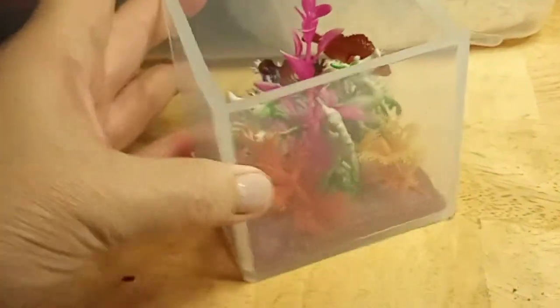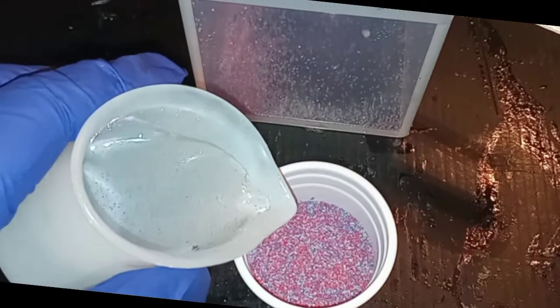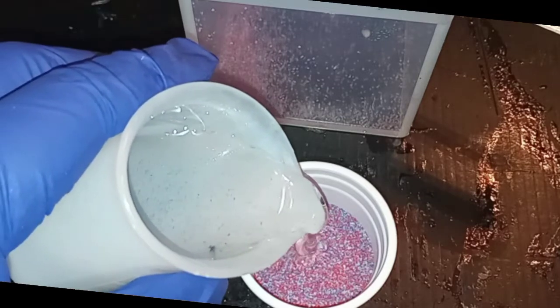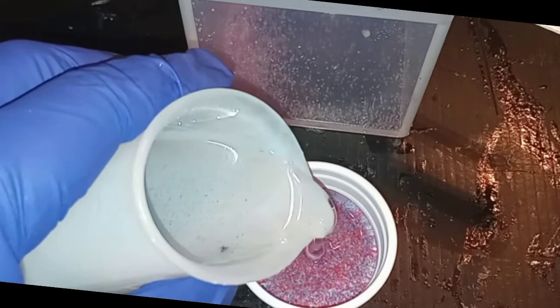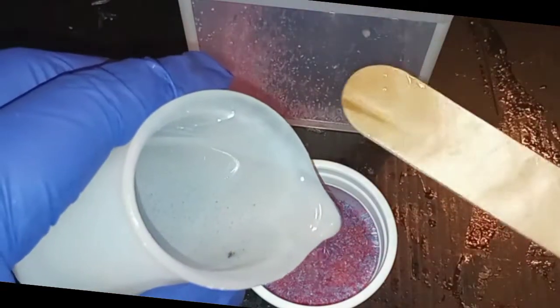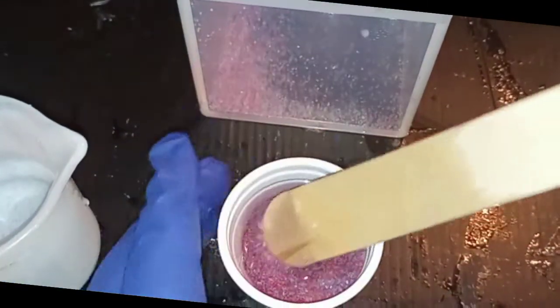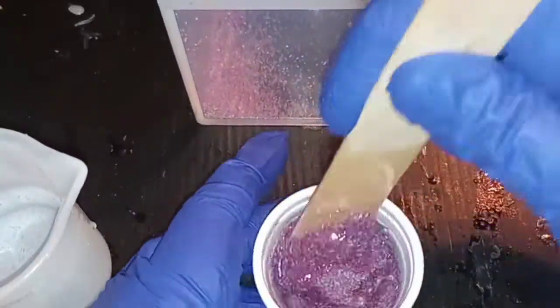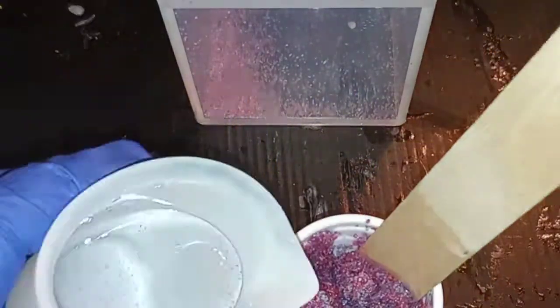This is the gravel for the bottom. I'm going to start putting some of the resin into it. I did remember this time I need the larger stick to mix it up. I'm speeding up through here so you don't have to watch me just stir.